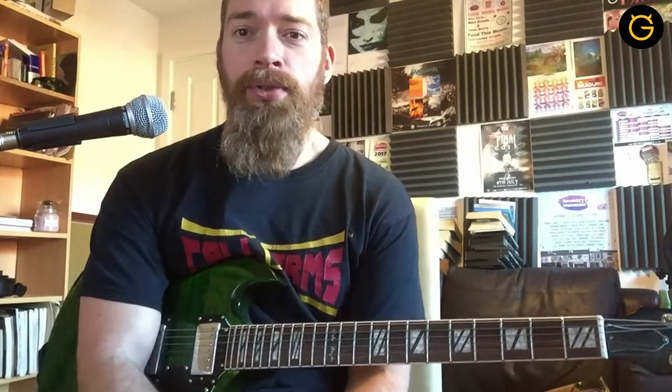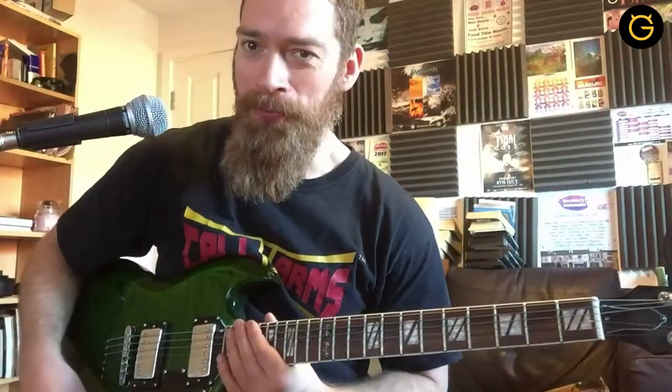Why not mix the two up? Noodle on one string, skip a string, go two or three strings away, noodle on that one, and go back up again. You'll find that when you're doing these two things, you can really come up with something that's just a little bit more interesting. If you can interest yourself in a solo, it's probably going to interest somebody else. If you're boring yourself when you're playing it, you're probably going to bore someone else too.